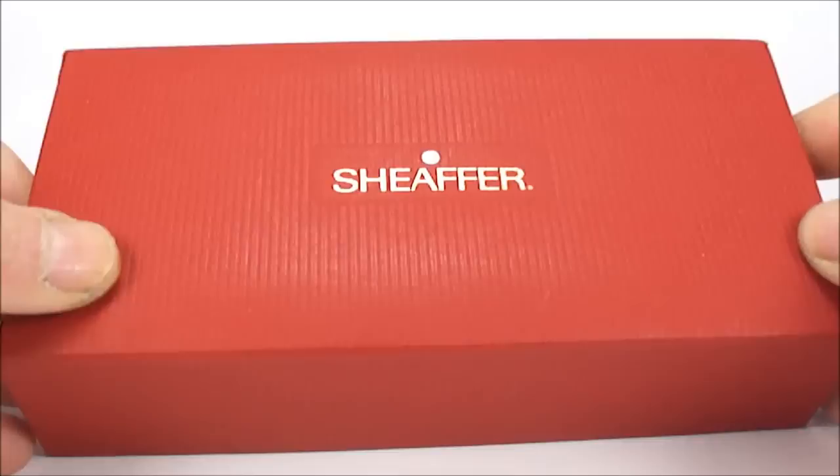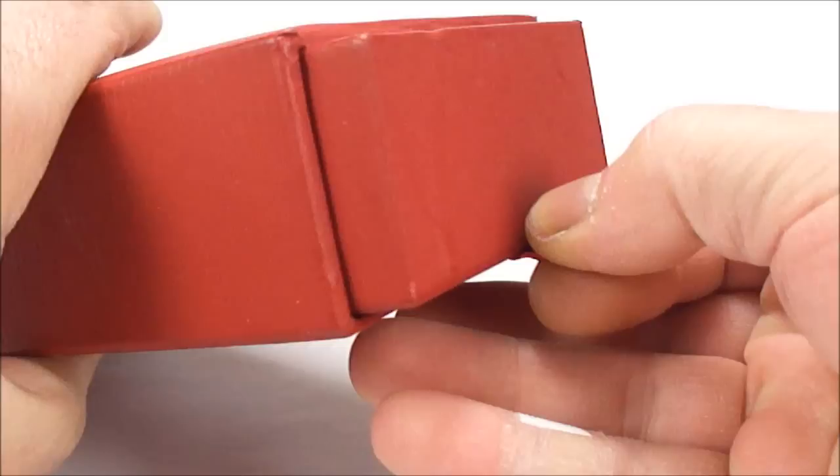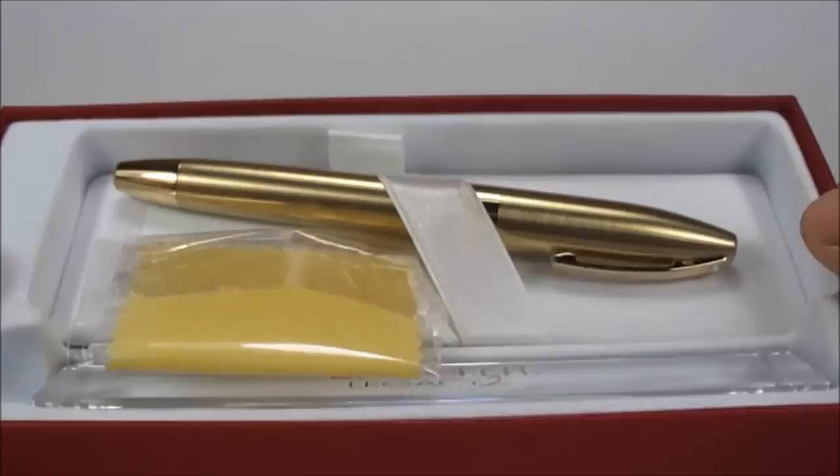Hi everybody, it's Steph here. Today what we've got for you is a lovely Schaefer fountain pen. As it says on the box, it comes in this lovely red — quite a large box with a little tab to the end — and if we pull it out, it comes out like a little drawer.